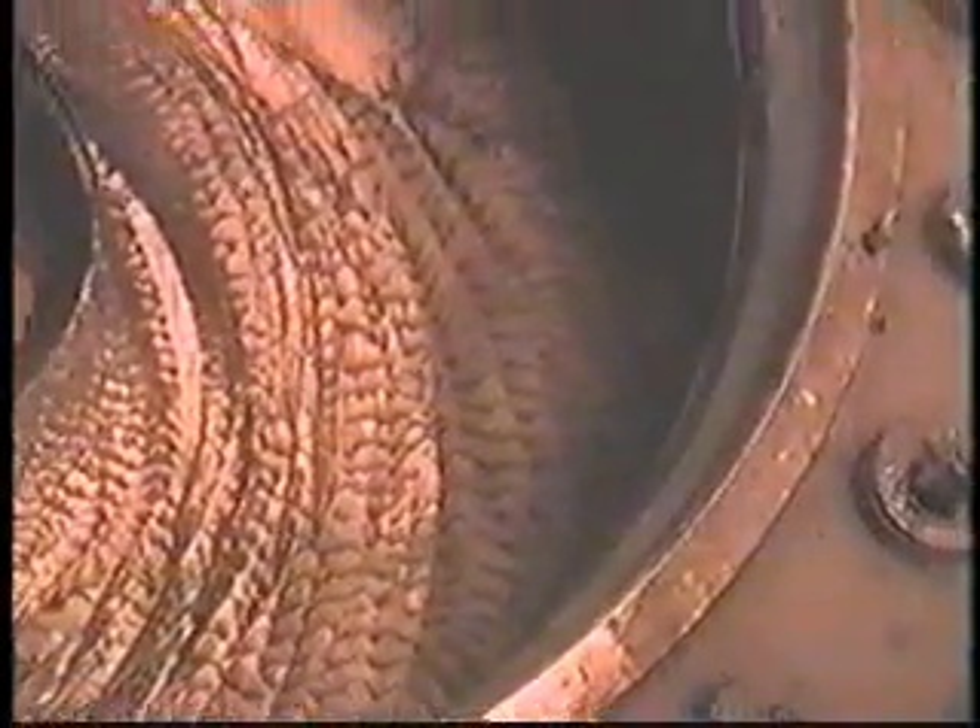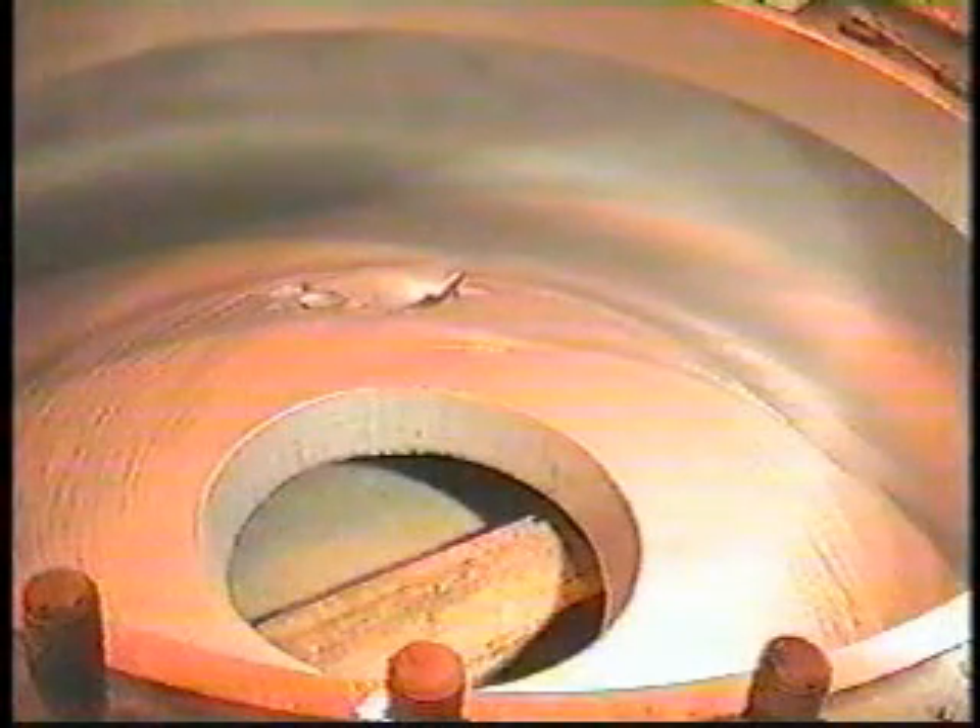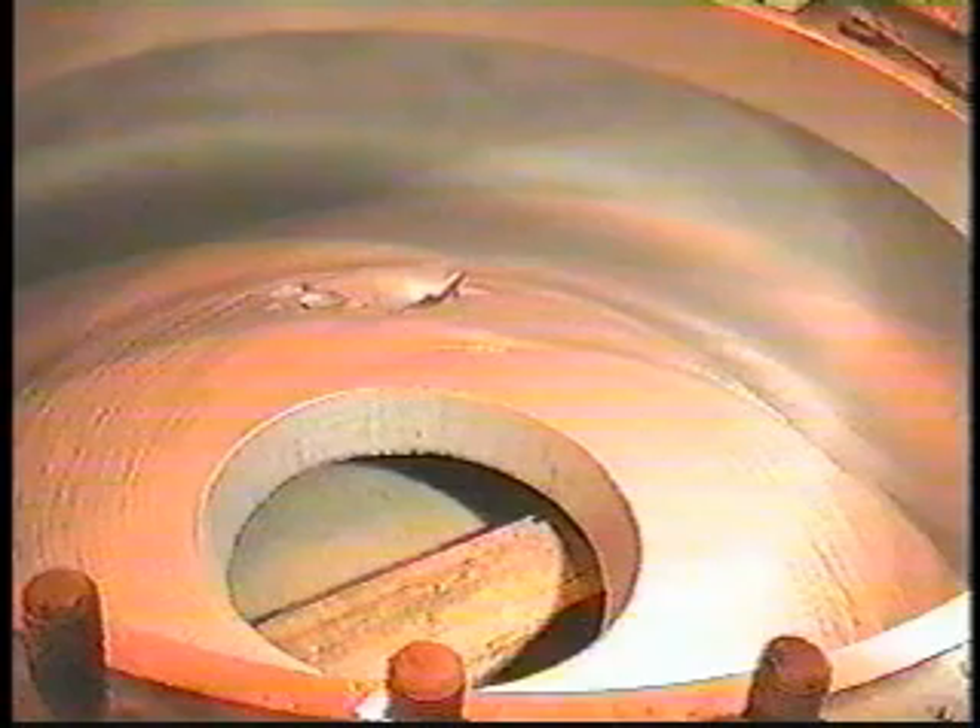If the repair surface is greasy, degrease it with DEVCON Cleaner Blend 300. Grease and oily films left on the surface could be forced into the porous surface of the repair area by grit blasting. After degreasing, the surface should be grit blasted with a clean, coarse blast media to produce a clean and good surface profile. Apply DEVCON Cleaner Blend 300 to clean the entire surface, making sure all dust particles are removed.